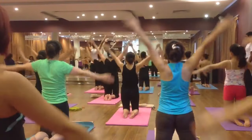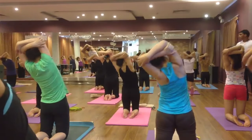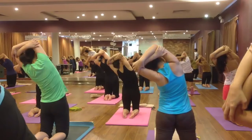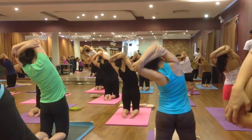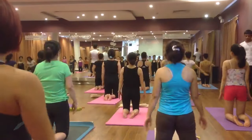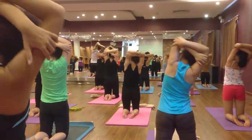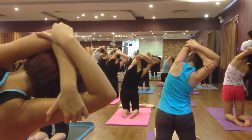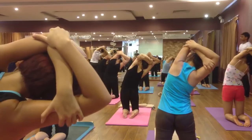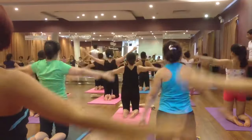Raise your both hands up and cross your hands. Inhale, exhale bend on the left side and then hold. Six, five, four, three, two. Come back, inhale and exhale, relax your hands. Now exhale bend on the right side — hold your hands with the crossing. Inhale, exhale bend on the right side. Six, five, four, three, two. Come back, inhale and exhale, relax your hands.